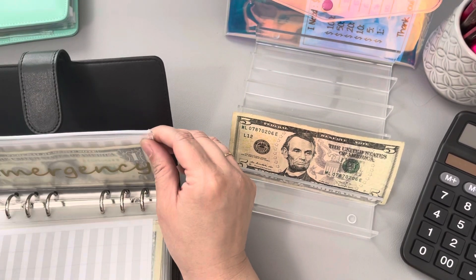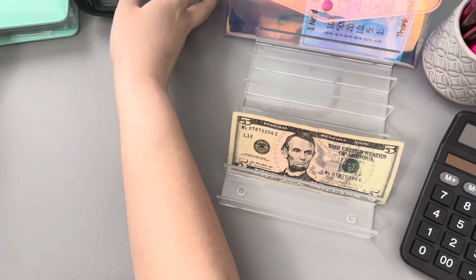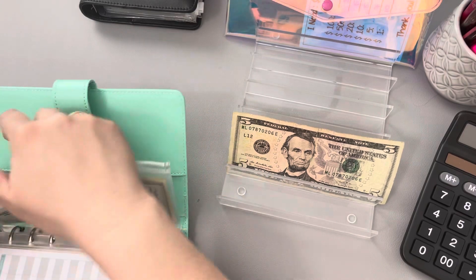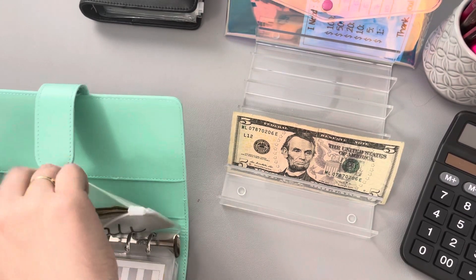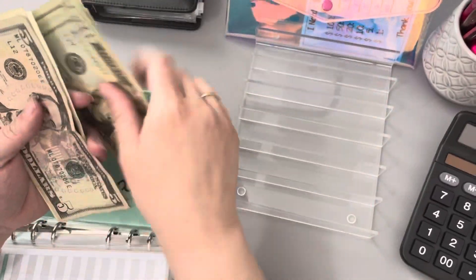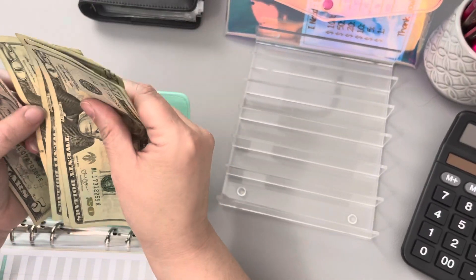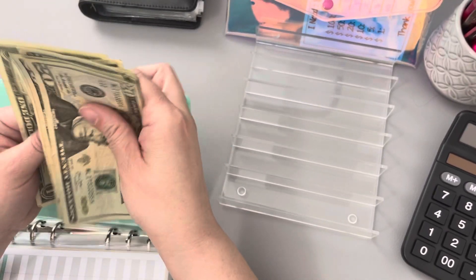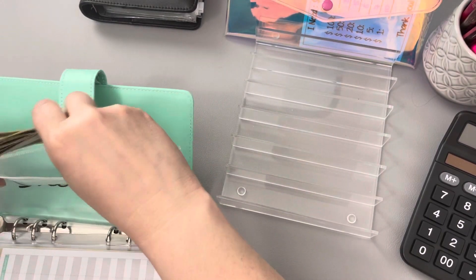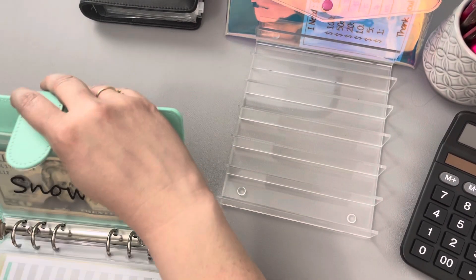Now I'm noticing that I've got an extra $5 bill, and I know exactly where it goes — right back into the variable spending binder. I had actually budgeted $45 and not $40 for this week's extra debt payment. So we actually have $113 towards Snowball now. Awesome — I'm glad I caught that and that I remembered.